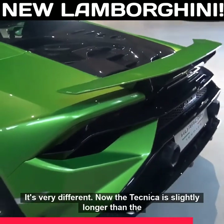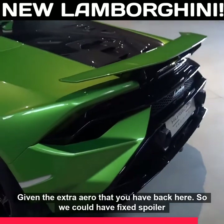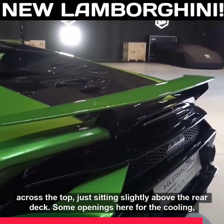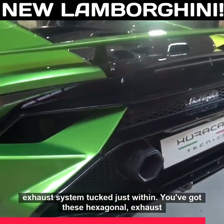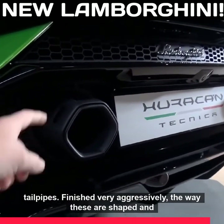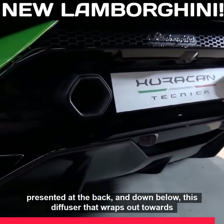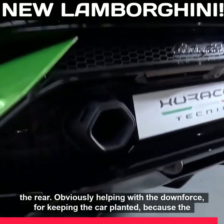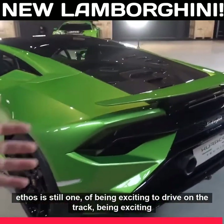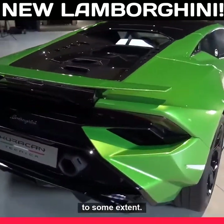The Technica is slightly longer than the regular Evo rear wheel drive — which will continue alongside it in the lineup — given the extra aero you have back here. We've got a fixed spoiler across the top, sitting slightly above the rear deck, with some openings for the cooling and the exhaust system tucked just within. You've got these hexagonal exhaust tailpipes, finished very aggressively, and down below this diffuser that wraps out towards the rear, helping with downforce and keeping the car planted. The ethos is still one of being exciting to drive on track and on a mountain pass, but more pointed towards daily usability.